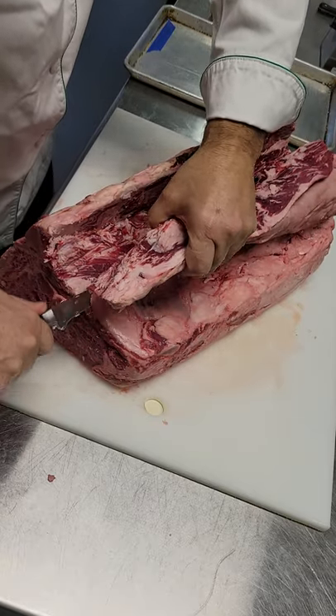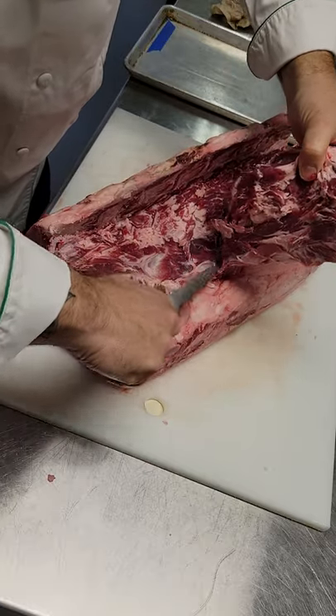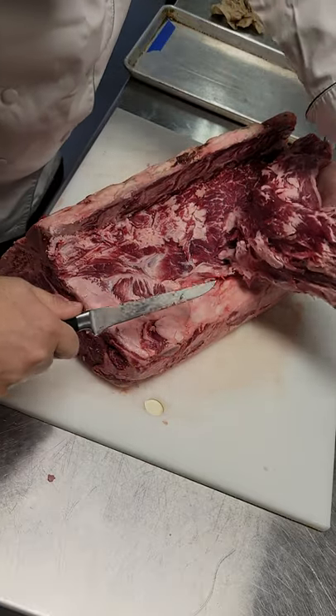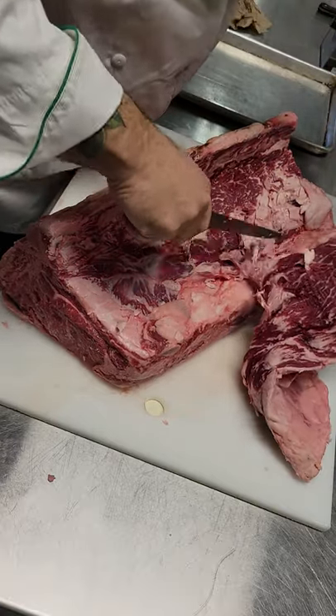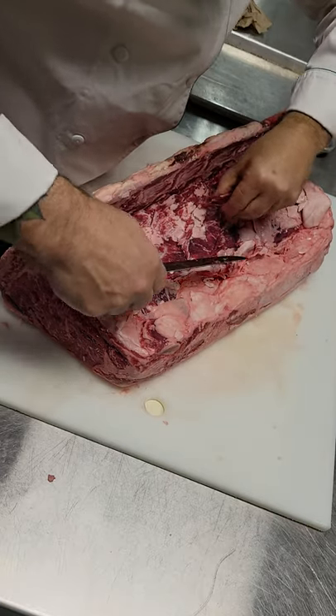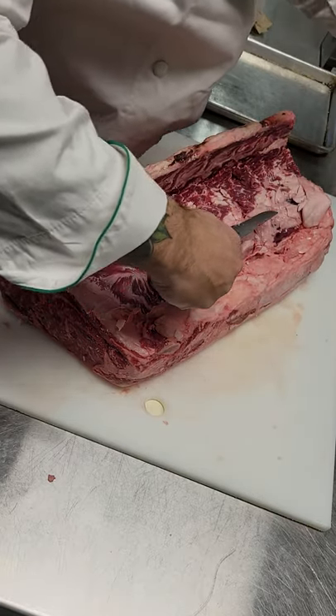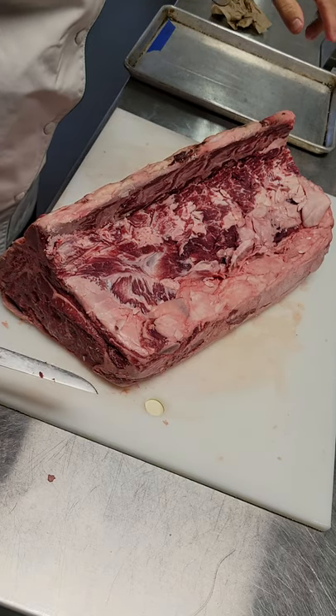And now I'm trying to get flat here with the bone, and it's almost pulling off now. There we go. Okay. Alright, so that's the tenderloin off. And I'll clean that up.